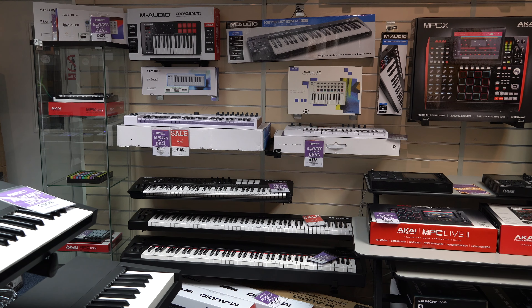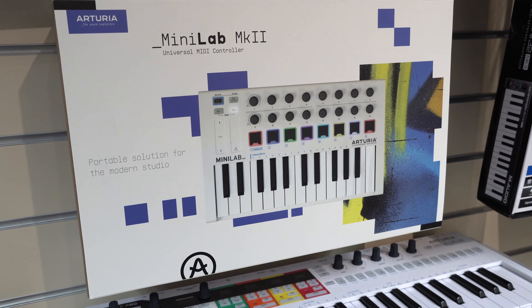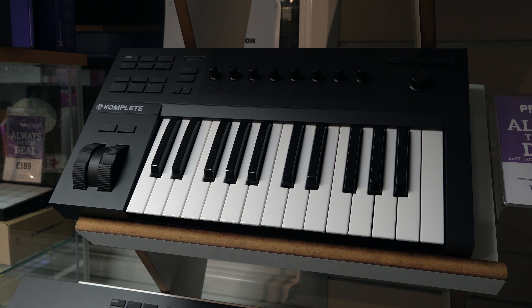Hey everyone, Sam from Professional Music Technology here. In today's video we've picked five of our favourite travel keyboards. Now obviously there are loads of different small MIDI controller style keyboards to choose from, from the likes of Novation, Native Instruments, M-Audio and Arturia, but these aren't really much good unless they're connected to a computer.